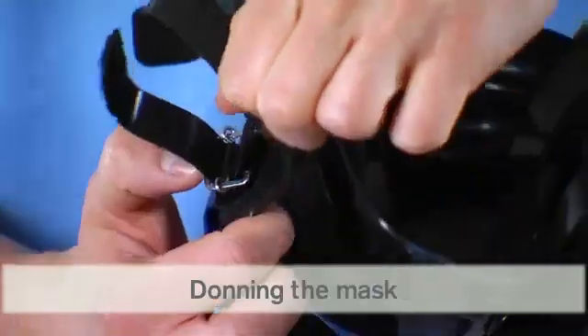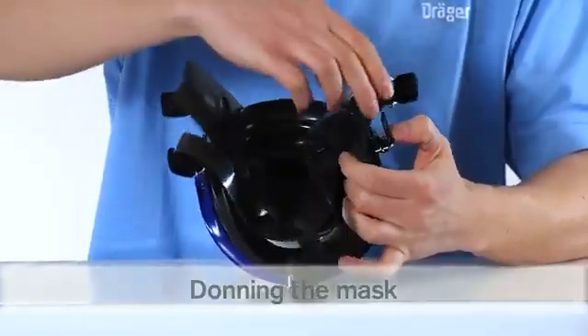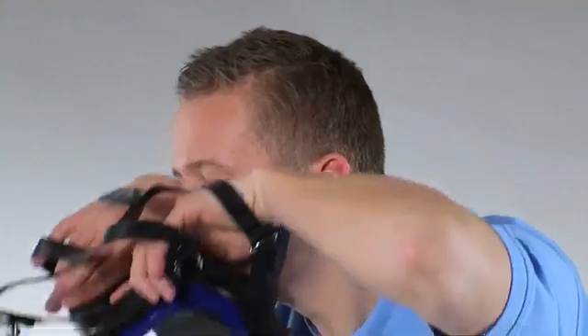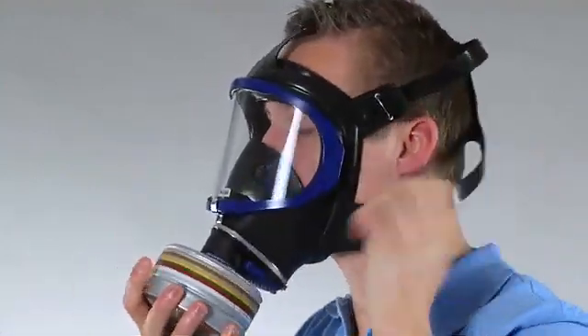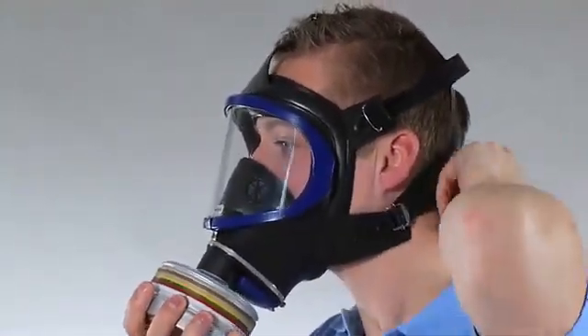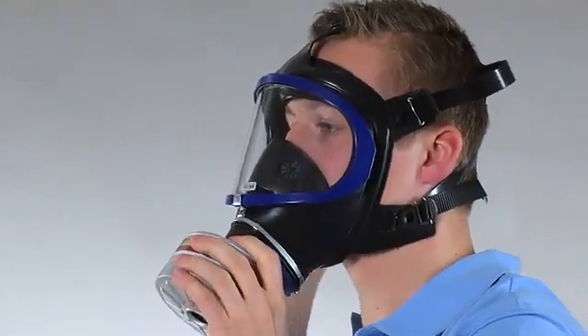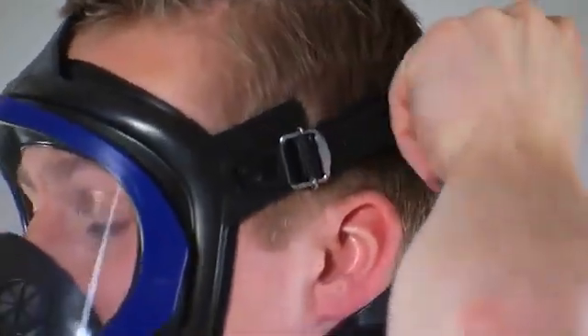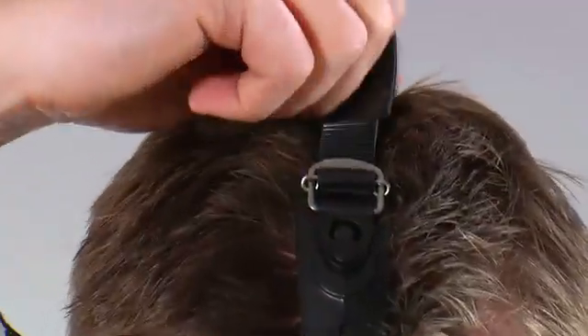Open straps as far as possible. Direct the mask towards the face. First insert chin into the chin piece of the mask. Fit harness over the head until the mask is in position. First tighten both neck straps, then both temple straps until the mask fits snug and secure. Tighten top strap if necessary.